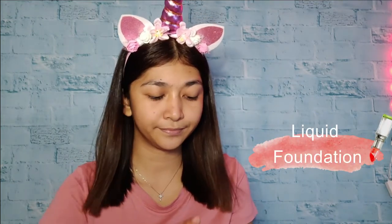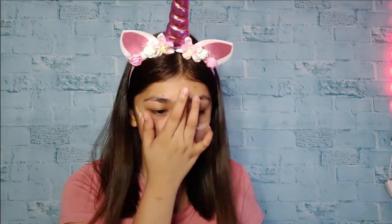Next is, we're going to use this liquid foundation para sa ating base. You can use your finger, your brush, or your beauty blender para sa pag-spread ng ating makeup sa ating muka. I'm going to use this beauty blender para ma-blend natin ang maayos sa ating makeup.